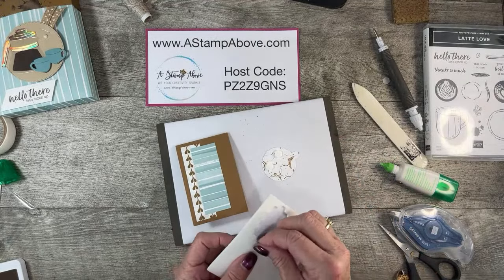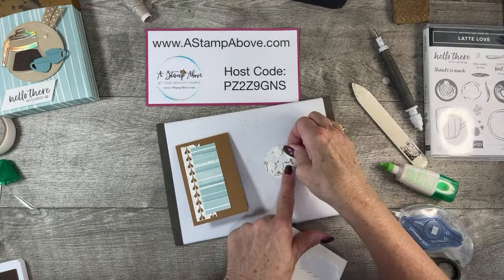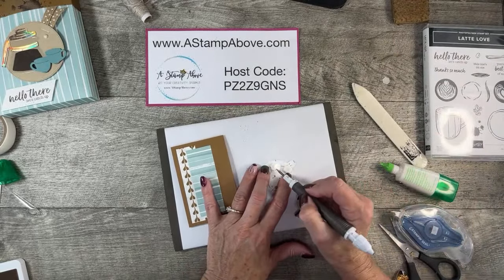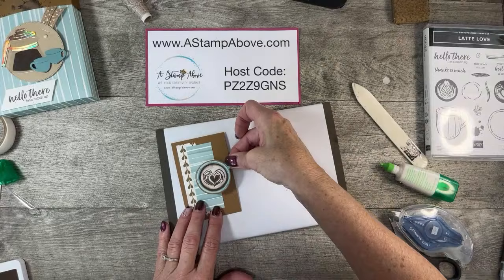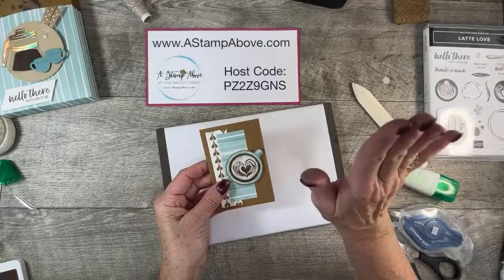I just got done with our mystery stamping project for the meeting tonight — I'm super excited about it. It uses the Eggcellent Eggs stamp set, so fun! I love that one. We're going to pop these off and I've got to get these all written in too. I'm going to add this right here — good grief, it's so cute, isn't it?